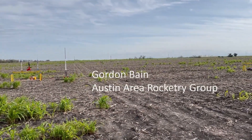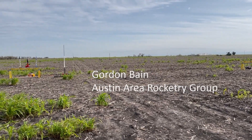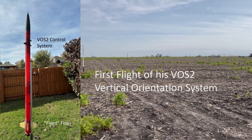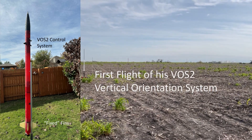This is on a K500, so it should move pretty quickly, expected to go to 4,500 feet with main deployment at 800. Again, this is a test of the vertical orientation system, so we'd like everyone to keep an eye on it, just in case it doesn't go vertical.